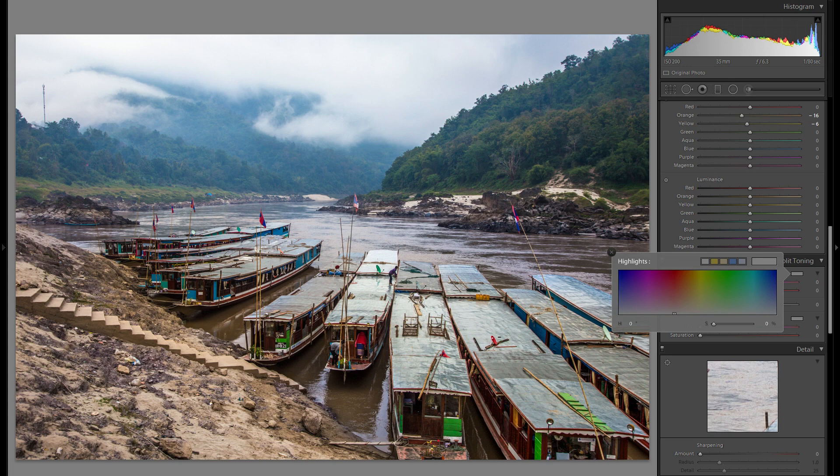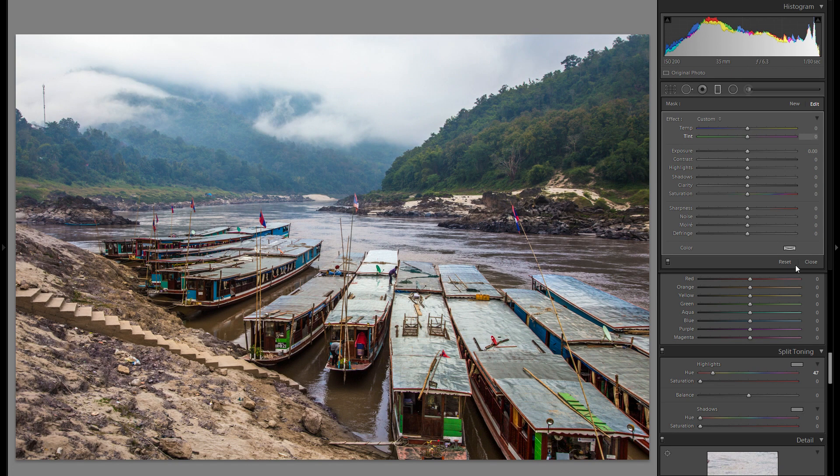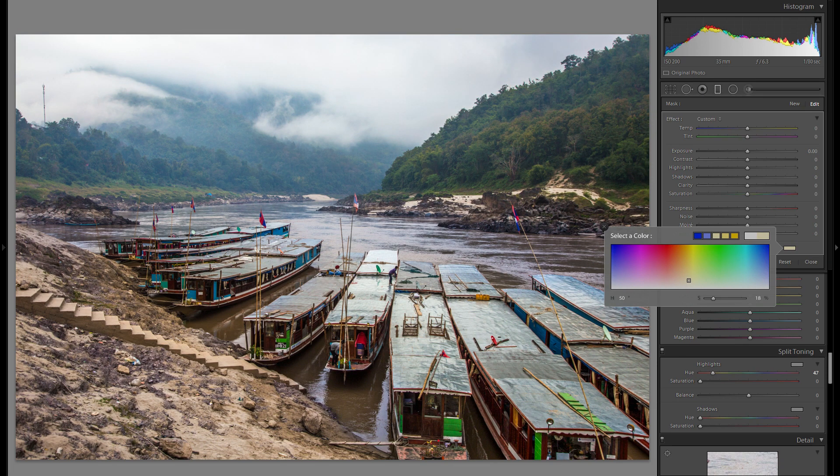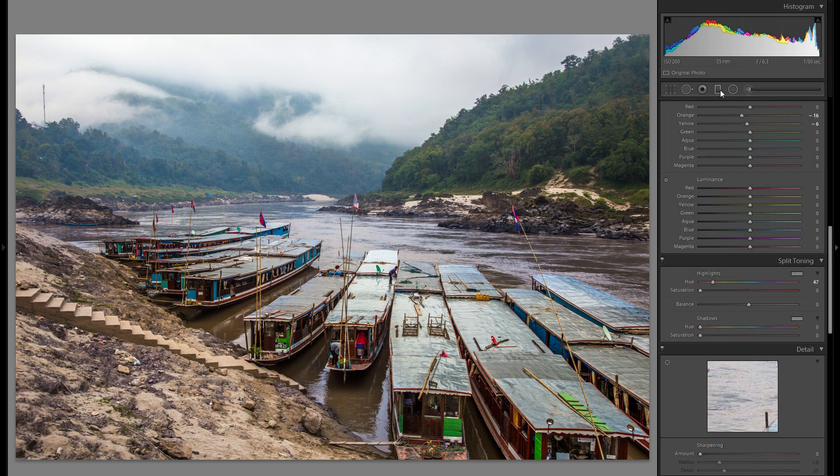Then split toning. Split toning is more a thing I use in sunset and sunrise pictures, and since this is not really a colorful picture at all, I'm not sure if it will work. But I'm going to try it out regardless and check all of the different color hues to see if there's anything I like. I kind of like the orange in the distance, but since this dirt is also pretty much orange, it will amplify that too — which is not what I want. So I'm going to grab a graduated filter and drag it over the very far background and just add some orange right there. That actually works pretty well from before to after — it gives some warmth to the trees and maybe some interest in the lighting, but for the overall picture it doesn't do too much, which is a good thing in this case.